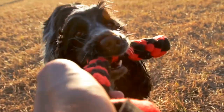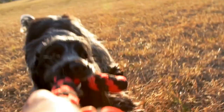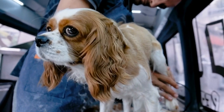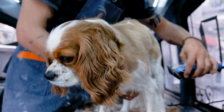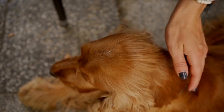Firstly, you need to gather all the necessary grooming supplies before starting the grooming process. These supplies include a pair of round-tipped scissors, a comb, a brush, and some grooming spray. It is important to use round-tipped scissors to prevent accidentally injuring your dog's delicate paws.